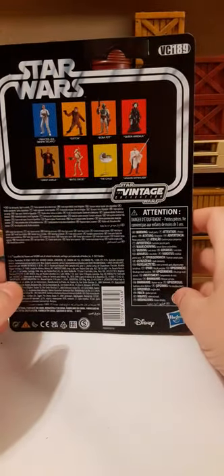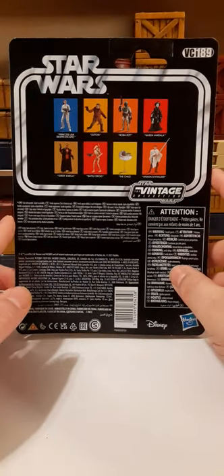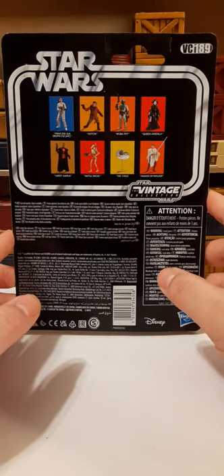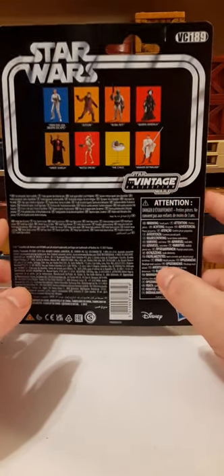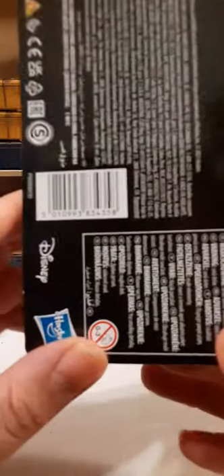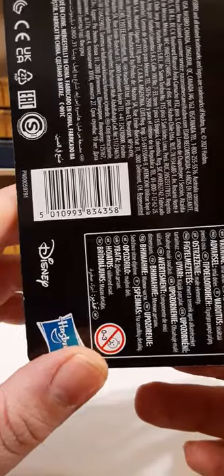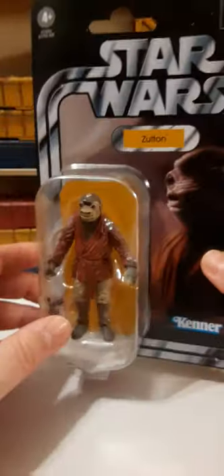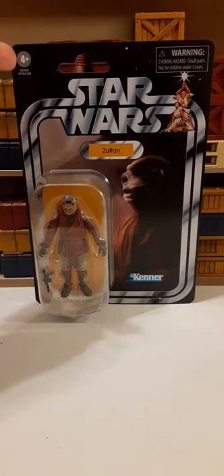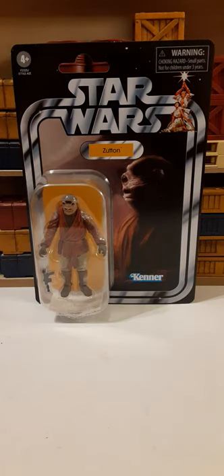The back of the card — this is VC-189. On the top half, we have the 8 figures that are currently available with this action figure, and a couple from the previous release wave. Here we have the Vintage Collection logo. The bottom of the card is pretty much just warnings and legal information. Here's the UPC, if that helps you find this figure. We have the Disney and Hasbro logo. Nothing special about the card image. I really wish they would get rid of the age recommendations and warnings and just put them on the back of the card where they belong, to give it a more collector-friendly appearance.